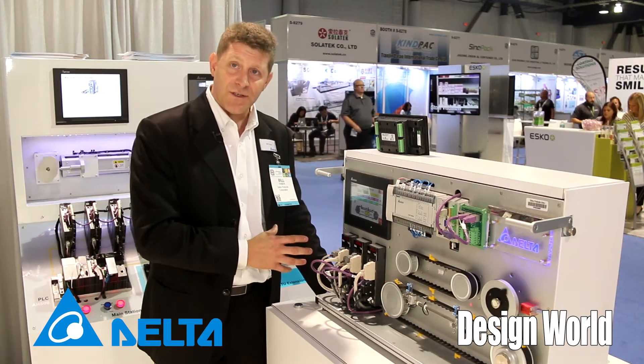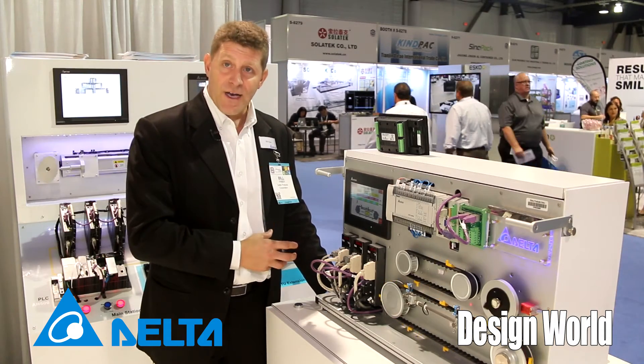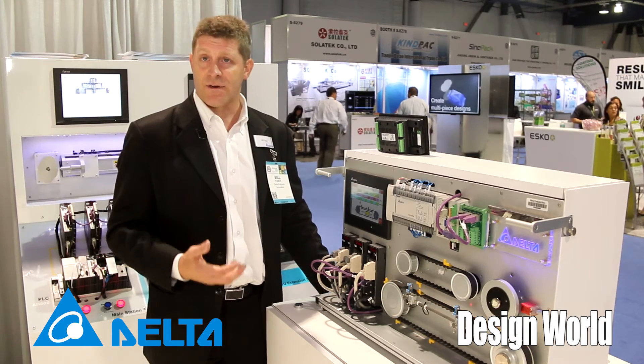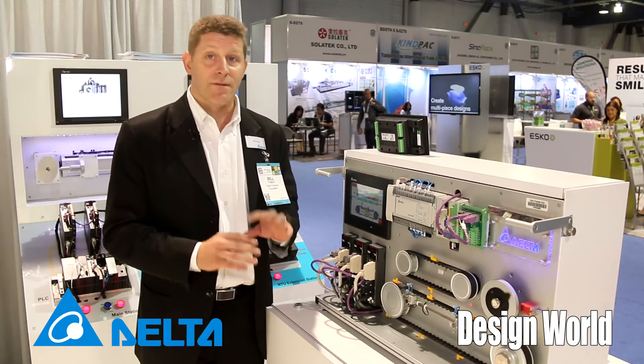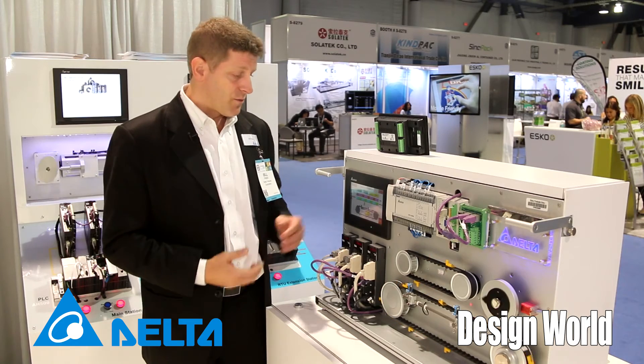All of this is built into the servo, and because it's built into the servo it's all parameterized and we have macros that are built into the firmware. What's different about what we can do versus other companies is that most companies have to program this. In this case you don't have to program it, you don't have to test it, it's all built in — all you have to do is set up the parameters.